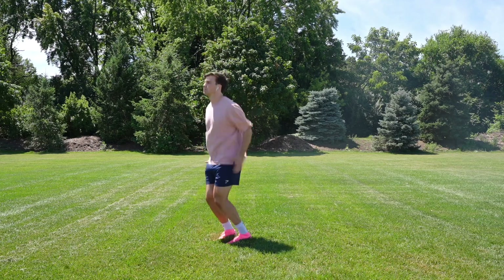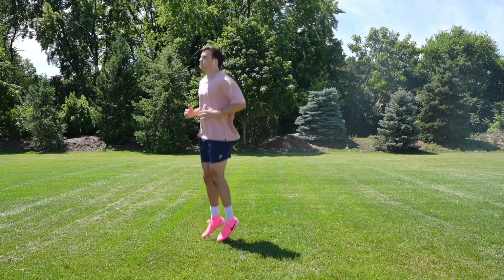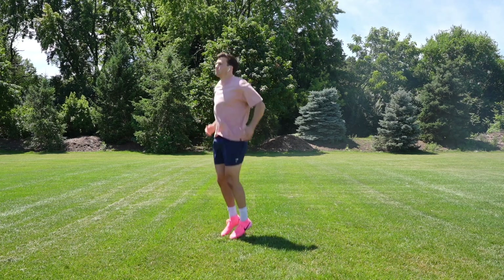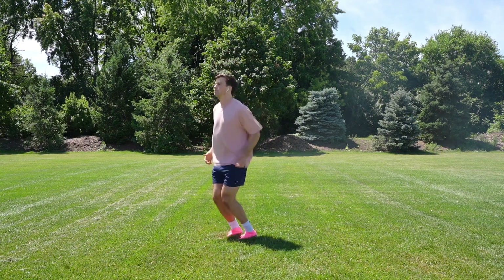This exercise is your standard ankle pogo. All you're going to do is keep your knees relatively straight, and you're going to pop off the ground as fast as you can, only using your ankles. Don't feel like you have to lock the knees out or anything. Keep a nice, natural bend in them in an athletic stance, and just go for quick ground contacts.